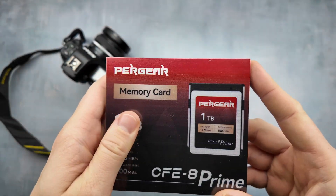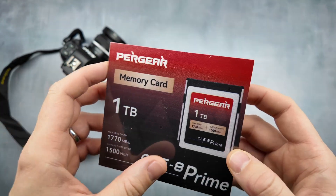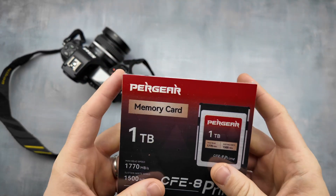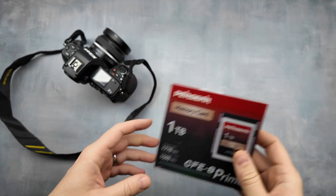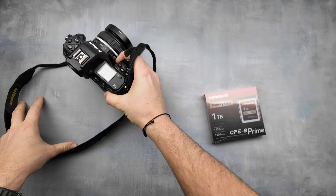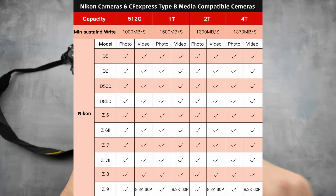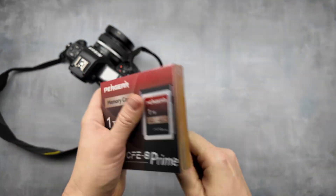Hi, today we have a Pergear CF Express one terabyte card review. It's a new version upgrade. I had a problem with the previous version — I was taking photos for about one year with no problems in photography, but then I made a video review testing all my cards to see if they could hold Nikon Z8 8K video. There was a problem with the previous version, so I wrote to Pergear and they said they would replace my card. Now they sent a replacement with a new version.